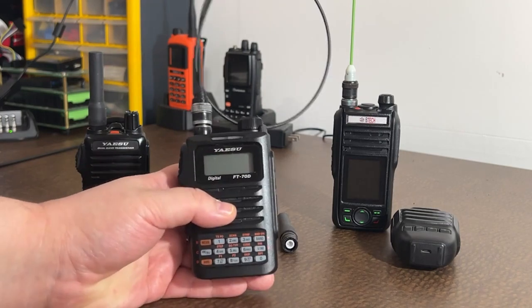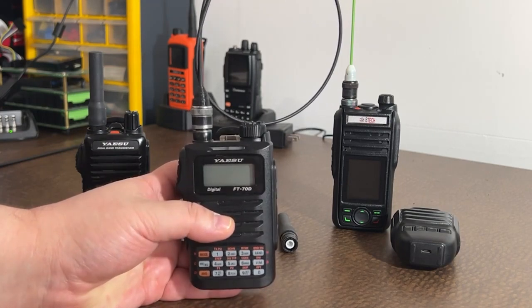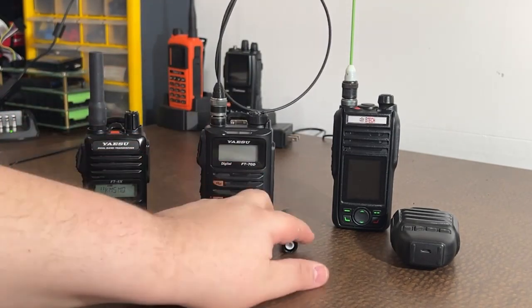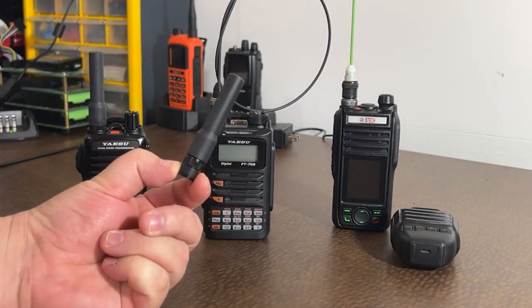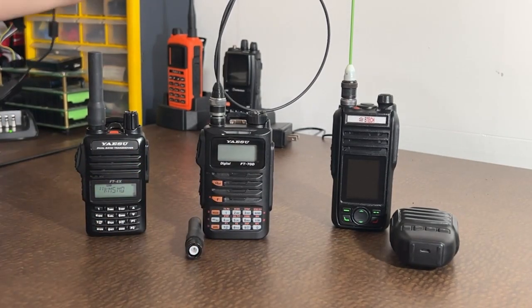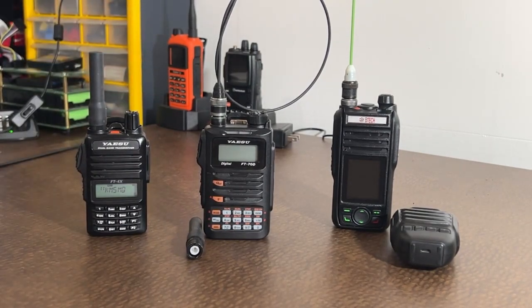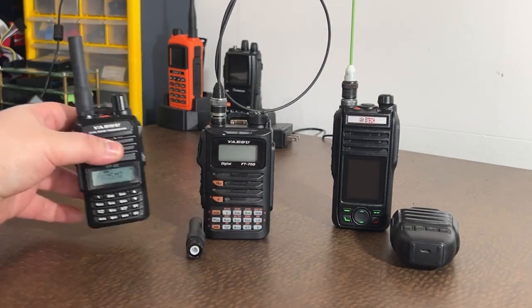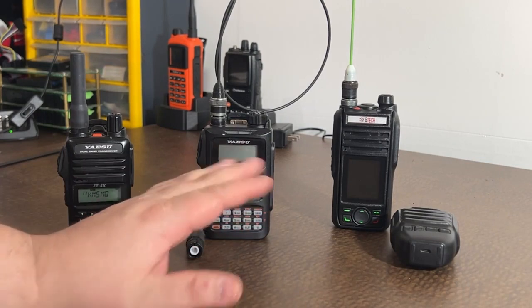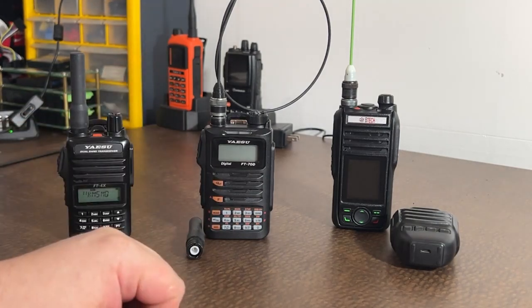I throw it on a quick charger every night — I didn't buy the Yaesu quick charger, just one off eBay, and it charges in two to two-and-a-half hours. I paired that with a Signal Stick. Sometimes when I'm using my hotspot I'll just throw a little BNC rubber ducky on it. I do have a hotspot running Yaesu System Fusion. This is my radio that I use around the house, usually in my car, usually on me most of the time. I like to talk on the US America Link — if you're ever on there, I'd love to make some contacts.